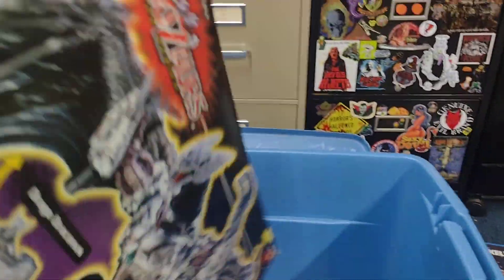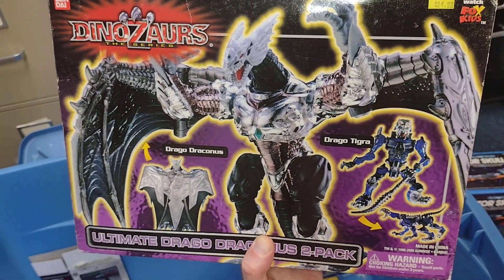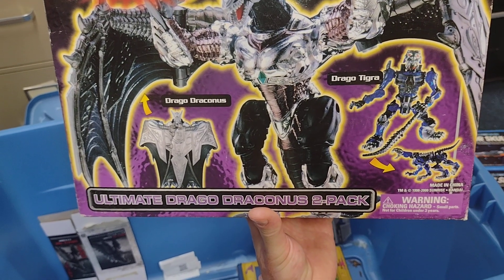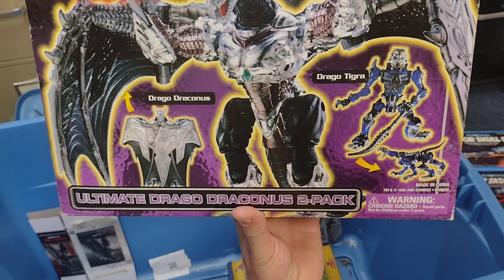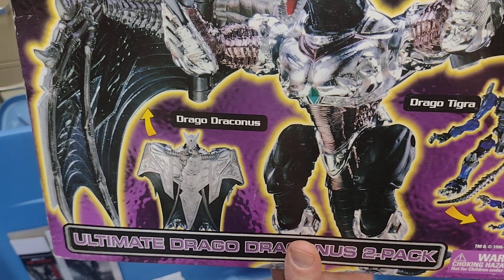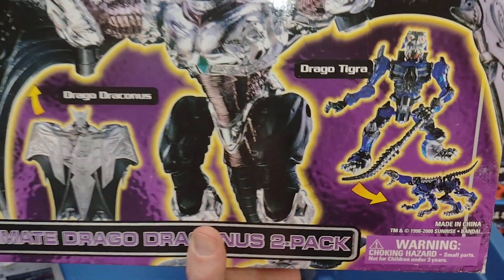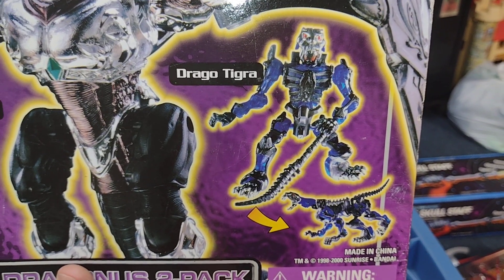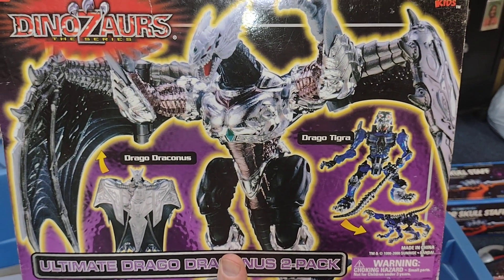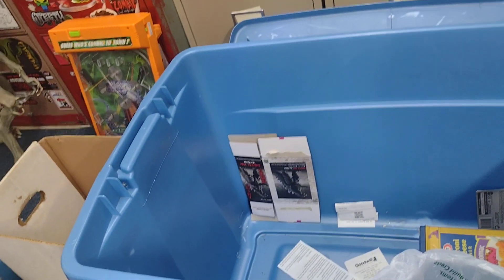Oh yeah, here's my favorite piece out of this line besides the Gigano Dragon — and I believe this thing is rare as hell too. The Ultimate Drago Draconis two-pack: the Drago Tigra and the Drago Draconis. They made other figures like this with different color variants, I believe. This thing is just so cool. Love that line.